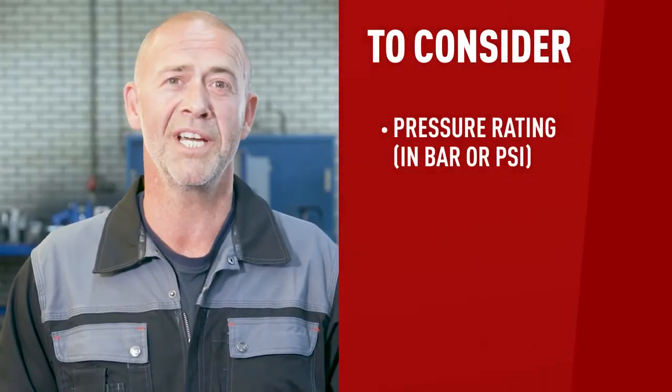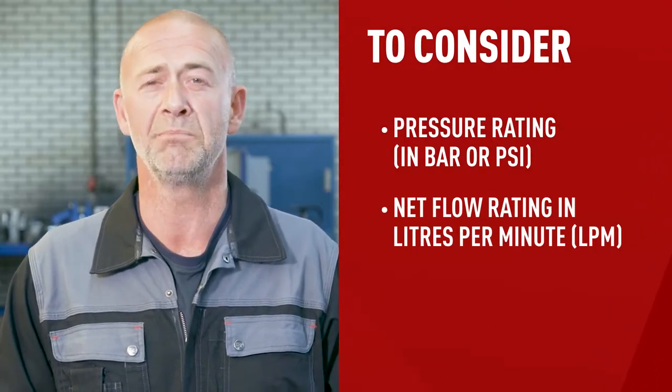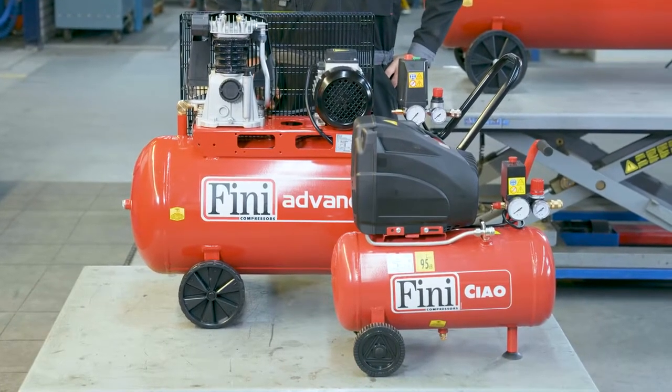There are a few things to consider before deciding which piston compressor is right for you: the pressure rating in bar or psi, the net flow of air in liters per minute (lpm), and the capacity of the storage tank. It's always best to check the manual of the tool, appliance, or machinery you plan to use with the piston compressor, as it should give you pointers on the technical specs to keep in mind. For an overview of the different types of piston compressors and spare parts, feel free to check out the overview by Cramp.